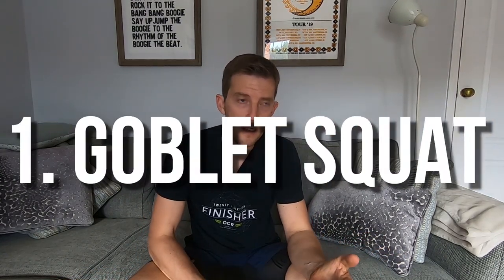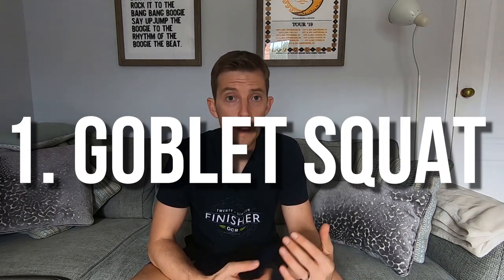Let's jump into the exercises, starting with exercise number one: the goblet squat, which targets the hamstrings, the glutes, the quads, the core, and the arms. As you can tell, it really hits what we're trying to get after here and hits a lot of different muscle groups.